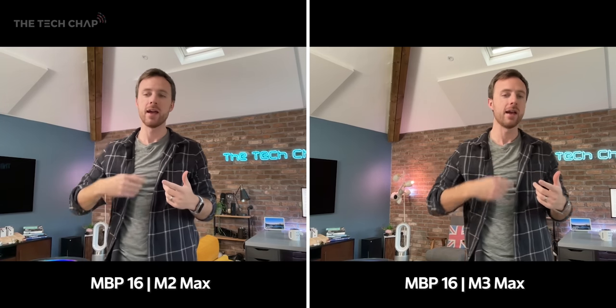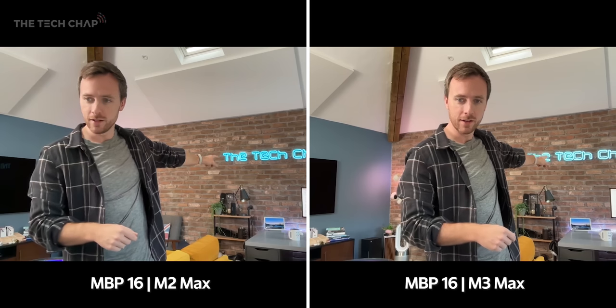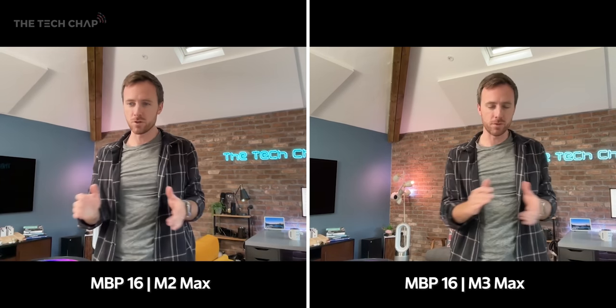As for the webcams, it's the same 12MP hardware and sensor, but the M3 chip has a new ISP and better neural network processing, so Apple say it improves white balance and denoise quality. I'm also noticing my neon sign is flickering on the M2 Max webcam feed but not on the M3, which is a nice improvement.